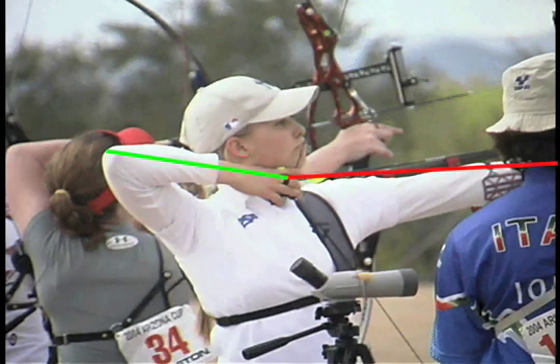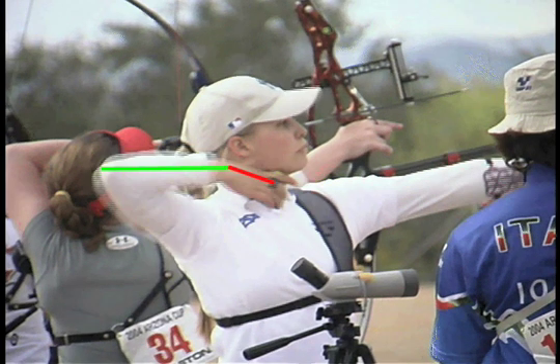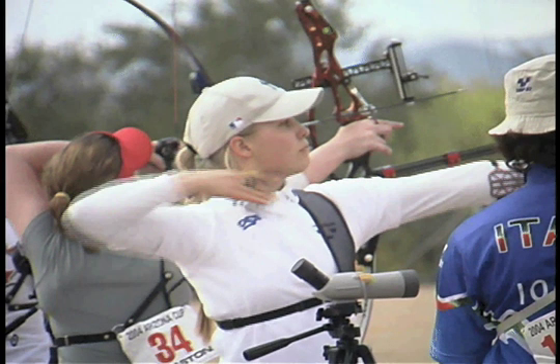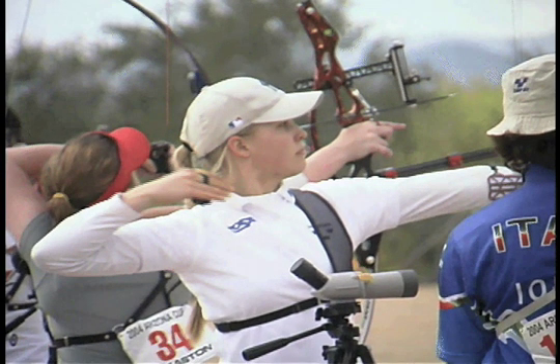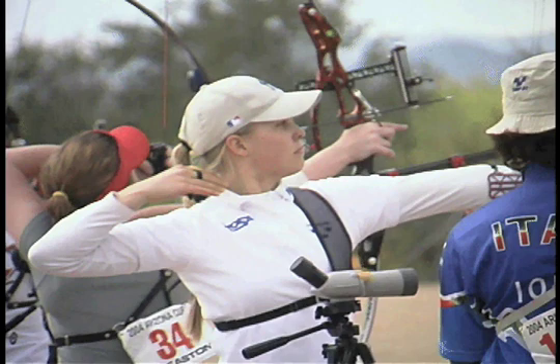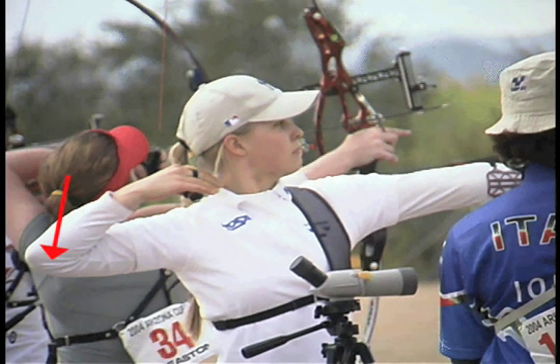This archer starts out with her elbow high. We see the expected snap down of the hand, and the elbow also moves down, indicating side muscle tension. Her final position is near perfect, but she did not arrive there through the perfect route.